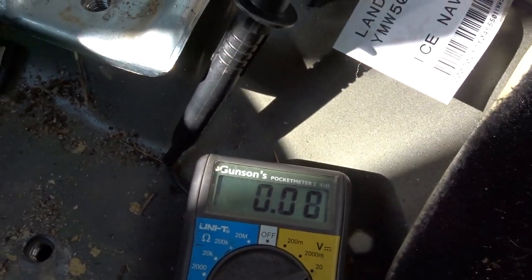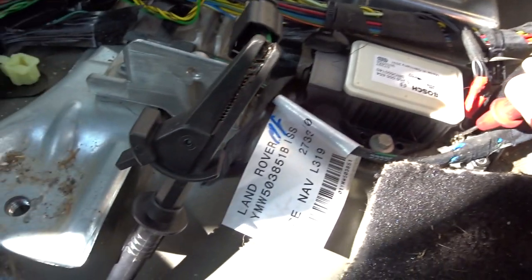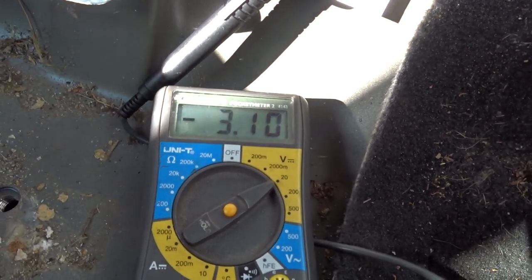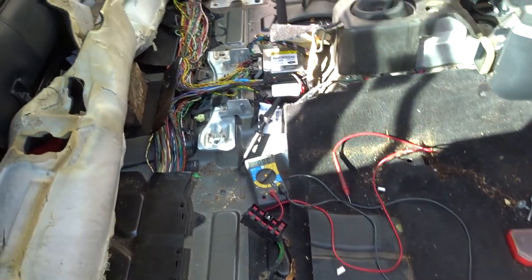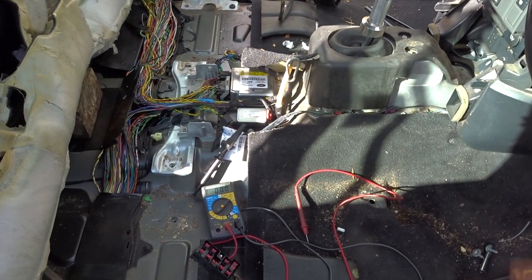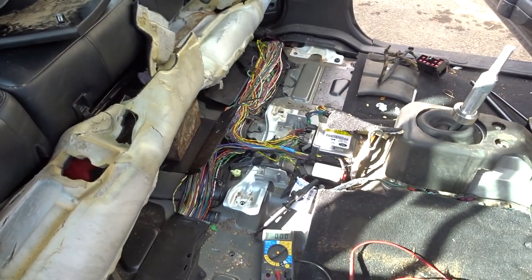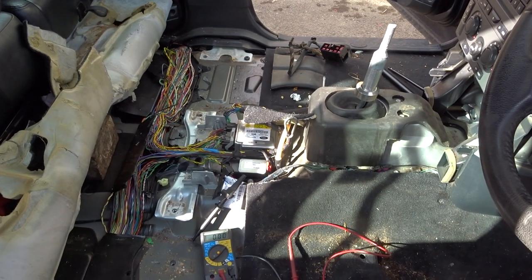Oh it does start - there we go, it doesn't like it much. But let's see if we get a higher voltage reading so we know it is getting a good voltage there. We are getting a good voltage there. So: earth is good, positive is good, yellow-black is good, yellow-brown is good. It's a replacement yaw rate sensor. It's a replacement ABS module. And I keep getting a yaw rate circuit fault coming up. Such fun.